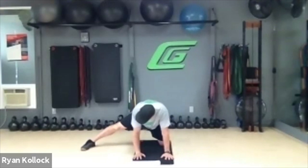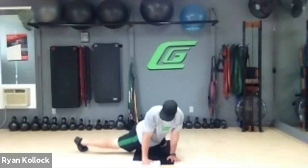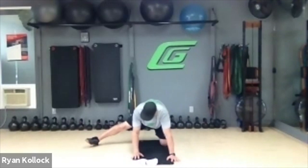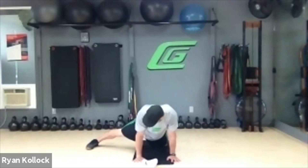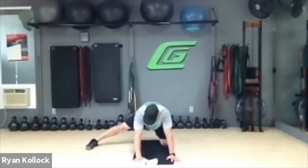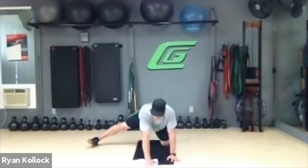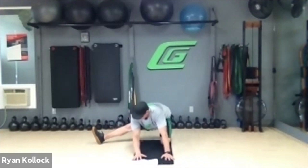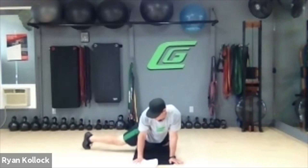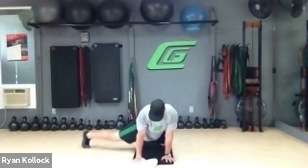Take that right leg off to the side for an inner thigh stretch. Lean back, turn the toes up, shift your weight forward, roll the heel over the toes. If that bothers your hip, don't do that — just rock forward and back. Otherwise, do that full rotation: toes up, knee back, walk forward, roll that heel over, and take it back. Get that good stretch.